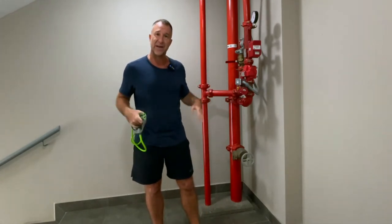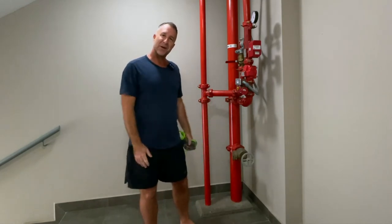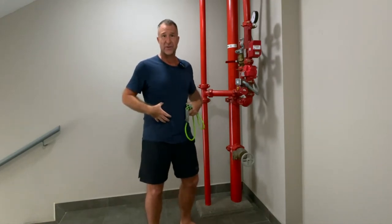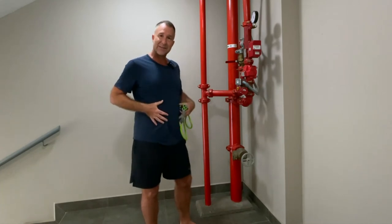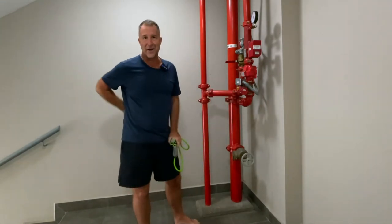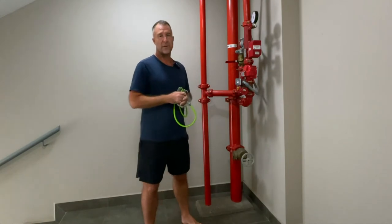We're going to learn how to activate the transverse abs. Why do you want to do that? The transverse abs are the biggest muscle group in the abdominals and are really critical to support the spine. Sometimes you might bend over to pick something up and think, 'Oh, my back hurts.' The reason your back hurts is because your transverse abs aren't activated. This little exercise is golden — it's been a game-changer for me from a muscle activation perspective.